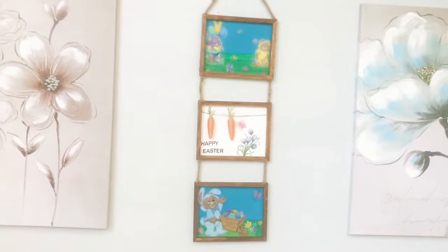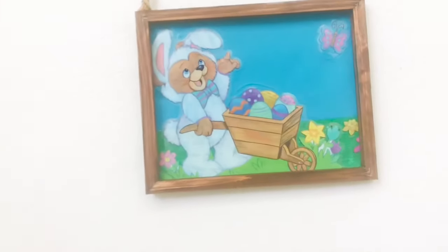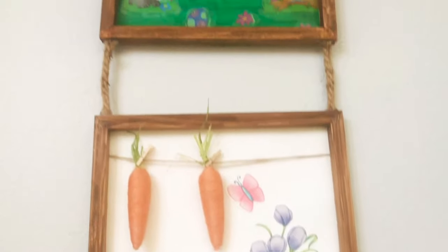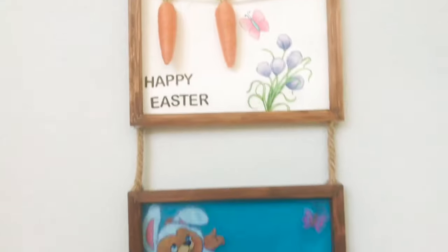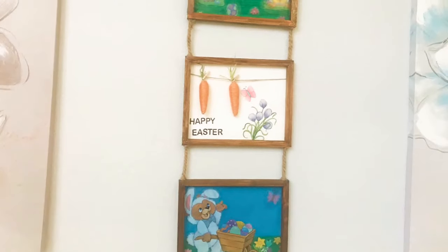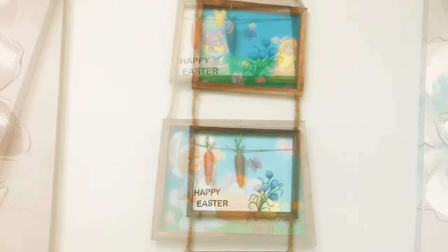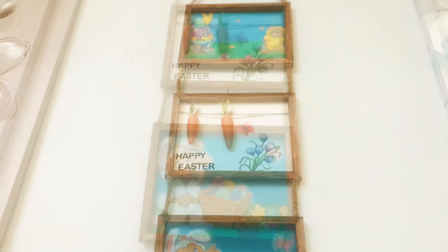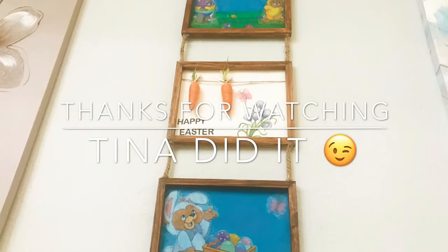I feel like there's something missing next to it — maybe flowers — but I'll actually be moving this into my daughter's room; I just have it here for the lighting. This project turned out super cute and it didn't cost that much to make, so it's definitely a great idea. Let me know what you think in the comments below, give it a thumbs up, subscribe for more fun DIYs, and share with your friends. Thanks for watching, see you next time!